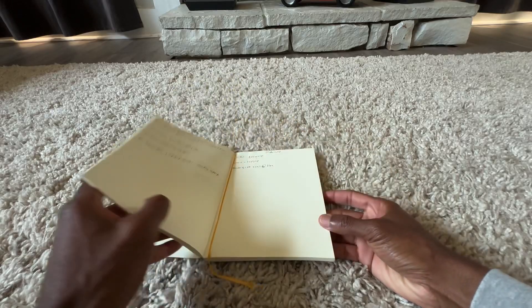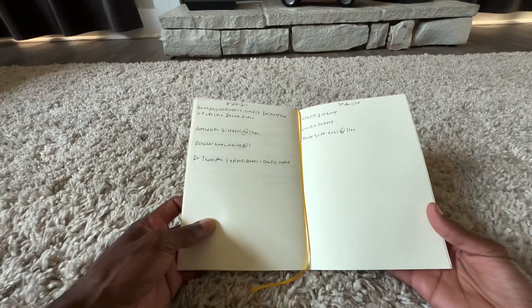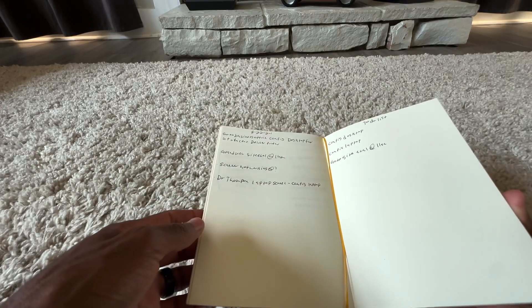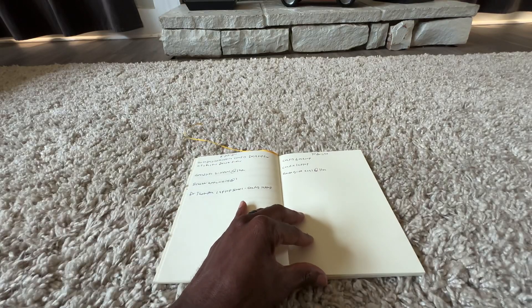As I was saying, the majority of writing in here was done with the Pilot Custom Heritage 92 with a soft fine nib and Diamond Oxford Blue ink. It's one of my favorite pens — I use it nearly every day.